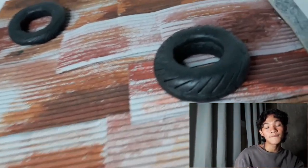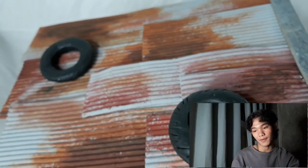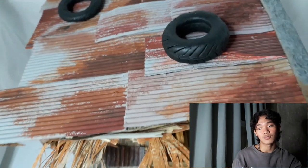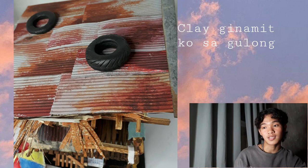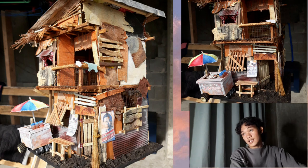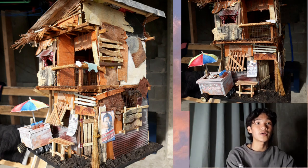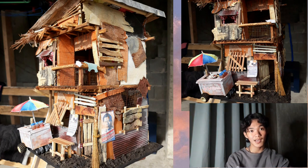Yung ginamit ko pala sa yero ay yung karton ng Nido — gatas ng bata — para mas maliliit lang yung curve-curve niya, kaya sakto lang yung size nun sa ginawa kong bahay. Dun naman sa materials, madali lang naman sya gamitin, at madali lang sya gawin. Nakaka-enjoy gumawa ng isang miniature.